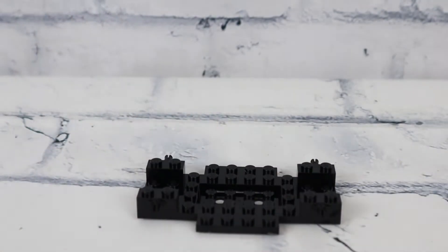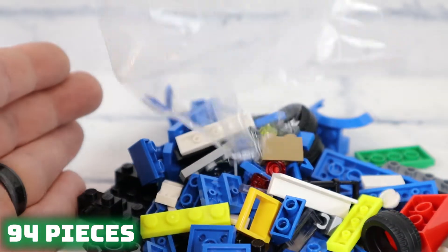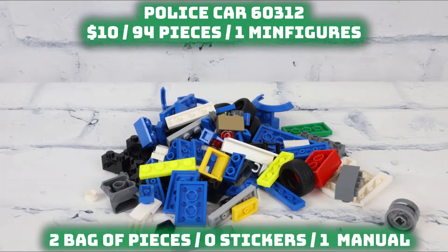Now let's check out what's in the 2022 box. This set's also $10 and has 94 pieces, so slightly more, with printed parts for the police symbols on the side — which is phenomenal because I really don't like putting on stickers. So it's reasonably priced just like the first one, and not much difference in size or price.